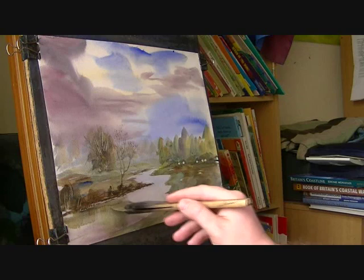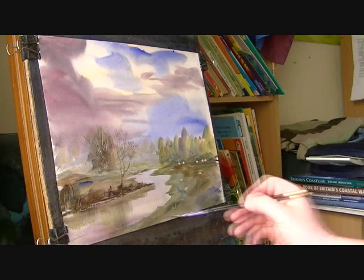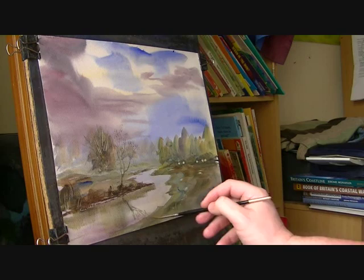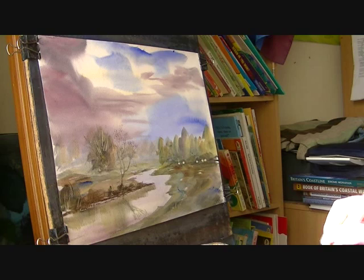And then you've got that big tree and that little tree as well to reflect, so I might just — you can just see them there as well. You only need a few little pieces just to help bring the water to life. I think that needs to be a little bit darker actually, just a touch darker.